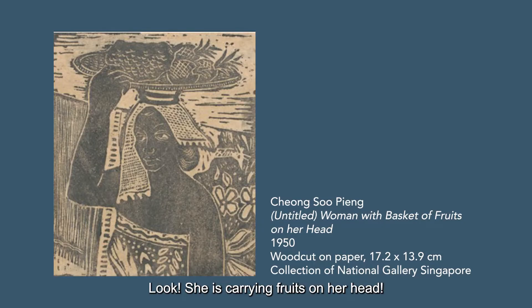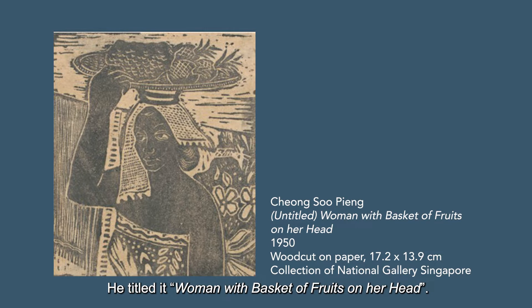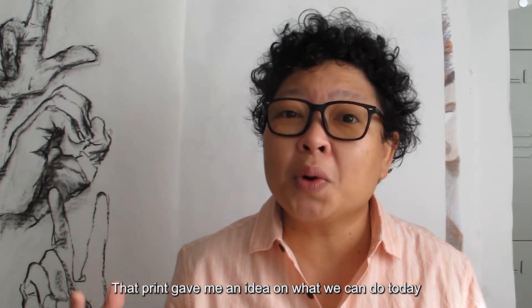Look, she's carrying fruits on her head. We don't see such things anymore in Singapore, do we? This is a print made by artist Cheong Su Pin. He titled it 'Woman with basket of fruits on her head.' Do you think she's a fruit seller? Or perhaps she just bought them from the market. That print gave me an idea of what we can do today — but what is a print?